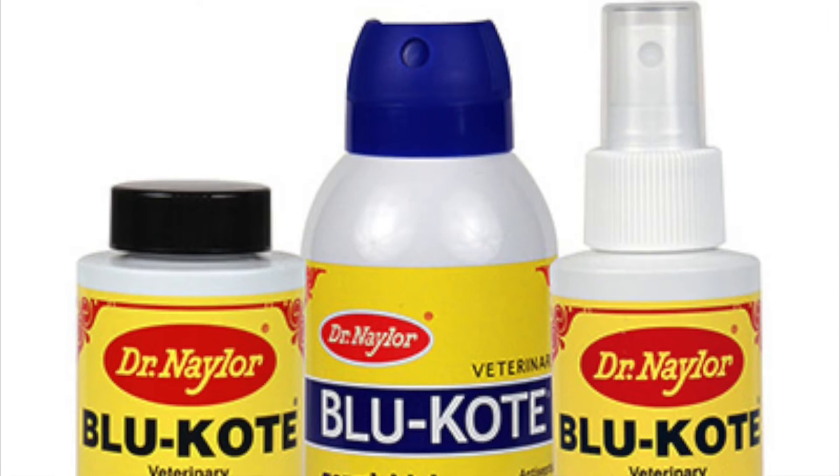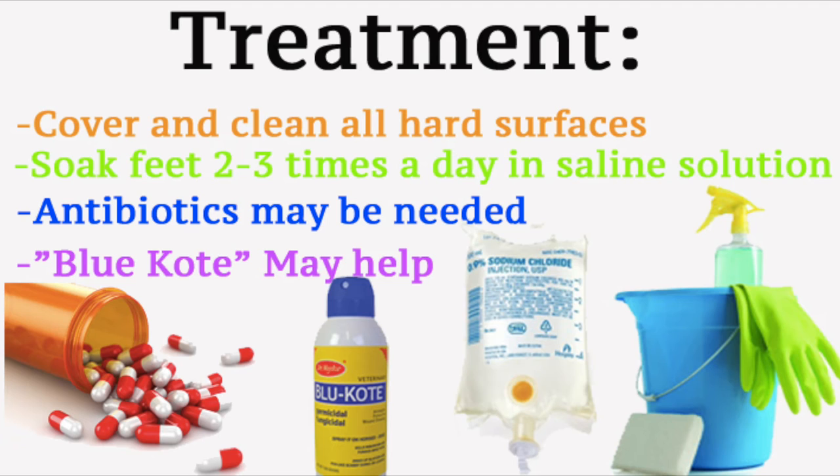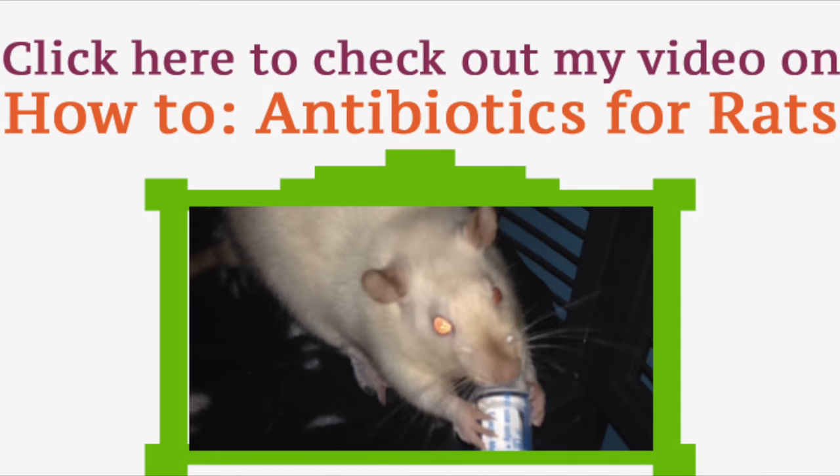Blue Coat is also a very effective treatment if you can acquire it. Or, in severe cases, antibiotics can help with clearing up the infection. Check out my other video on how to give antibiotics to rats, which is on the screen here, or you can click the link in the description down below.